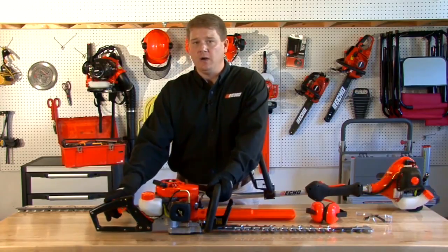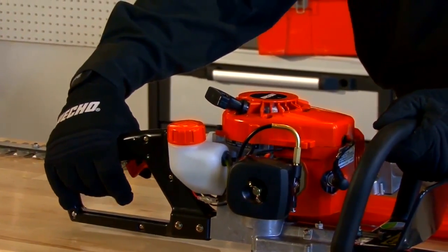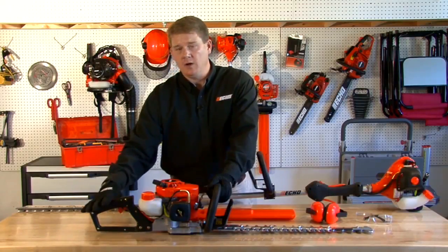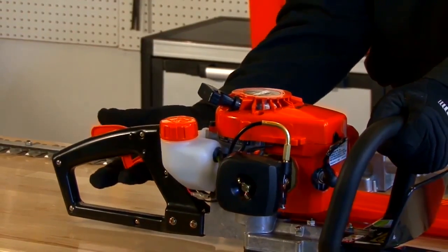First let's talk about the throttle lockout. This is a safety feature that makes sure your hand is all the way around the handle and easily accessible to the trigger. If you happen to fall and the throttle lock is not engaged and the trigger gets pushed, it doesn't activate. So that's a key safety feature.